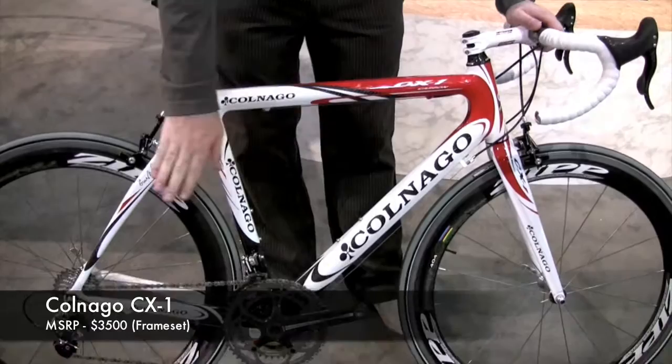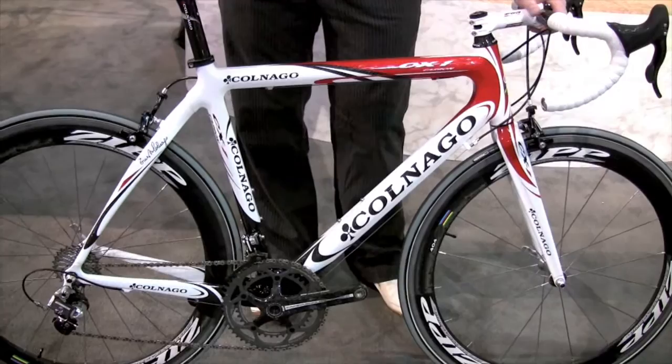It is a monocoque front end built into a lug rear end, available as frame, fork and headset, or as a complete bike, as you see here with Campy Record and Zip 4 wheels.